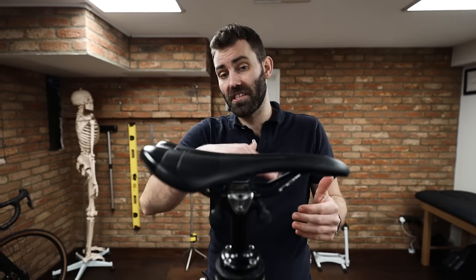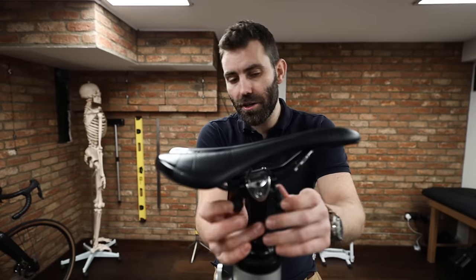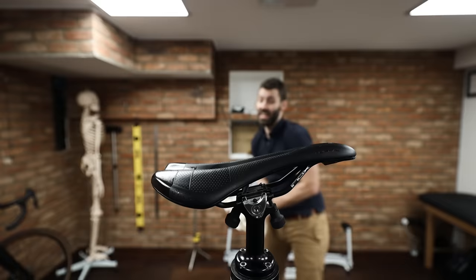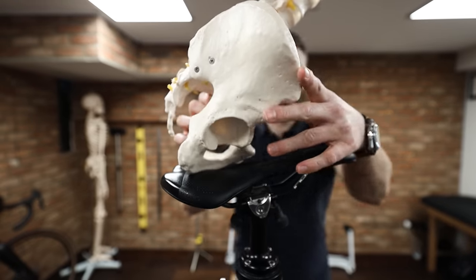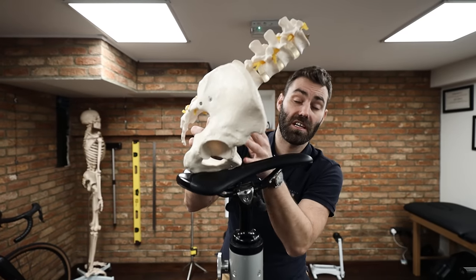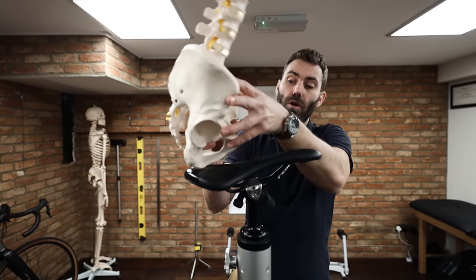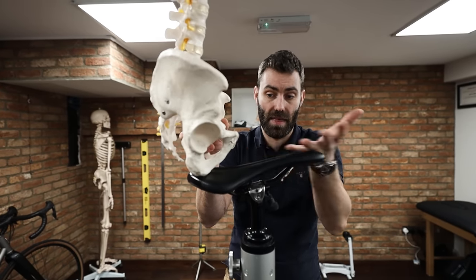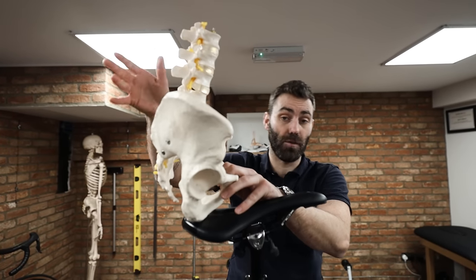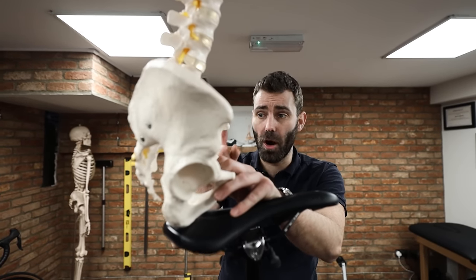We're looking for the saddle to be pretty level for the most part. The other no-no is running the saddle nose-up excessively. What this results in is posterior rotation of the pelvis — rather than your pelvis being orientated naturally, because the nose of the saddle is elevated it results in soft tissue and genital tissue pressure. The rider typically rolls the pelvis back to get away from this, which results in excessive spinal flexion and makes the bicycle feel longer than it actually is.